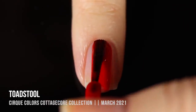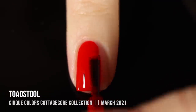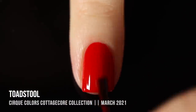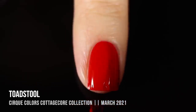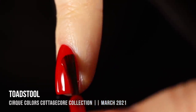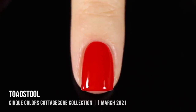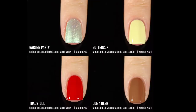Last but definitely not least, we have the shade Toadstool. This one is actually a re-release of a previous color they used to call Doyers. I am so glad they brought this back because this is the most incredible one-coat red cream nail polish. It's so bright but perfect for any time of year — a classic red. It's a cream formula, not the jelly-like formula you tend to see with a lot of red polishes. It fully covered my visible nail line in one coat. I'm also going to highlight it for stamping because of the impressive coverage.